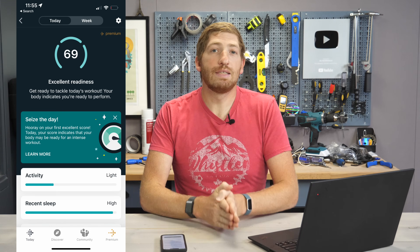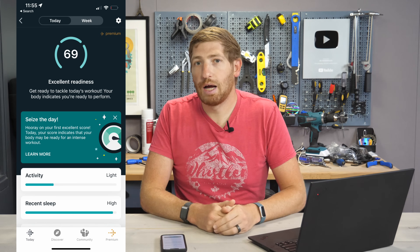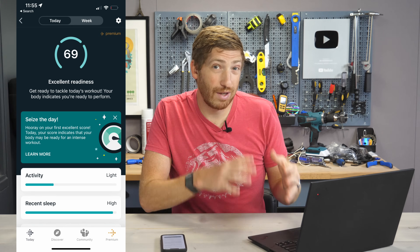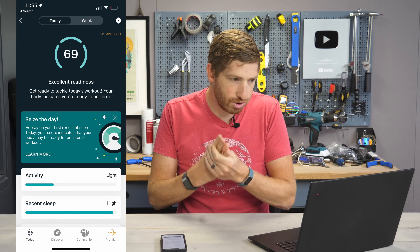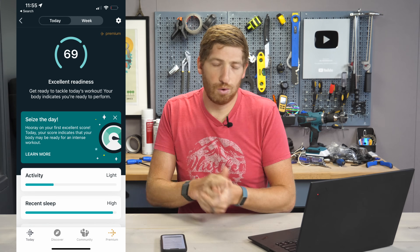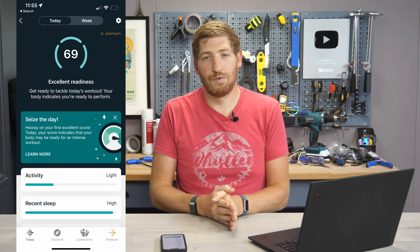The first thing to be aware of is that this requires Fitbit Premium — the paid subscription — and it also requires one of the more recent Fitbit devices: in particular the Fitbit Sense, the Versa 3, the Versa 2, the Charge 5, the Luxe, or the Inspire 2. But as long as you've got one of those devices, you're pretty much good to go once you get it activated.